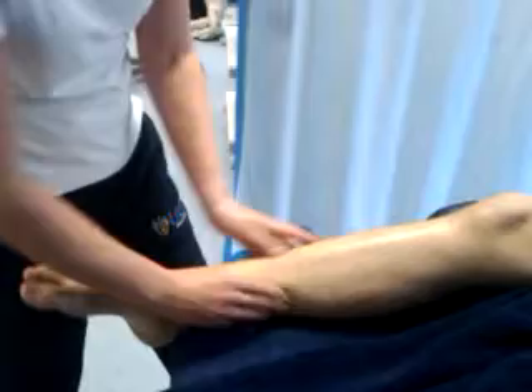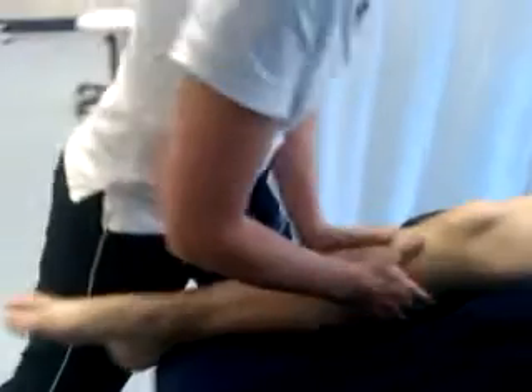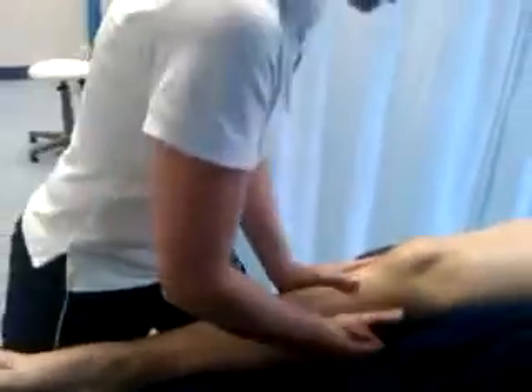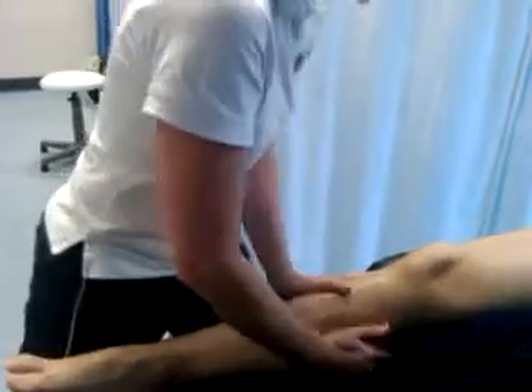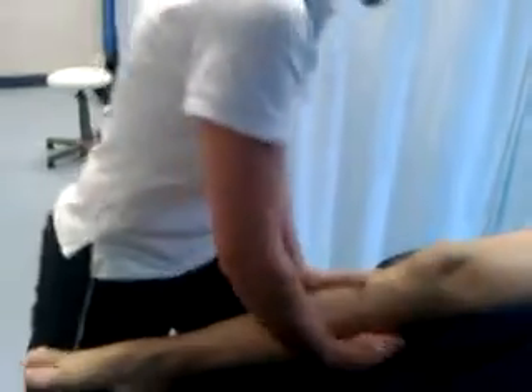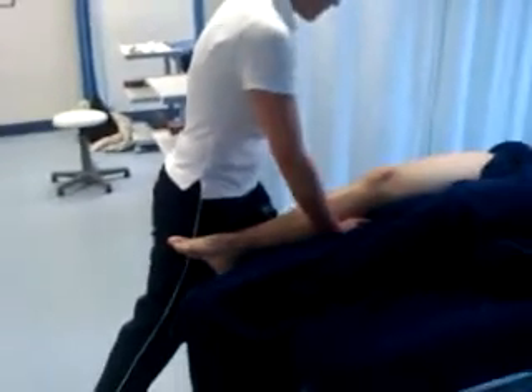We're going to use thenar eminence here to support the leg with one hand and work down the thenar eminence on the inside of the tibia. From a posture point of view, we're rocking through our back leg into our front leg. If we look down at this point, I've got a straight line between my shoulder and my knee and my foot.